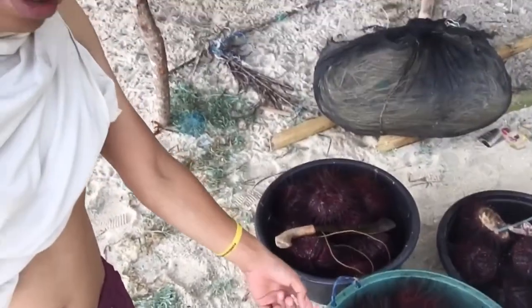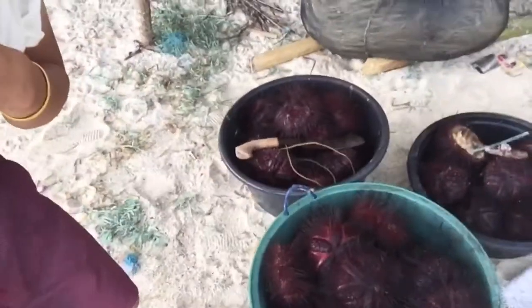Kasi ngayon guys, pupuntahan ko yung may dumating na si Orchin galing sa dagat. Medyo malaki siya guys. Ipa-vlog ko siya, kas kung paano gagawin. Papakita ko sa inyo guys. So guys, si Orchin is in the house. Ayan.